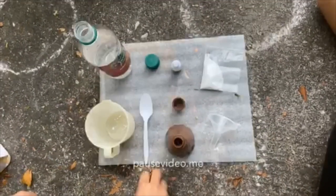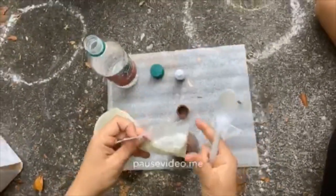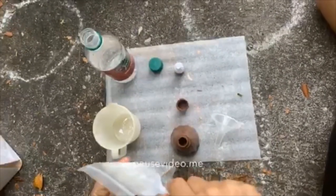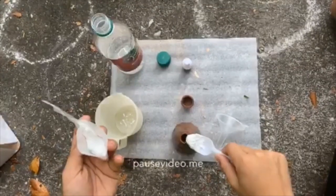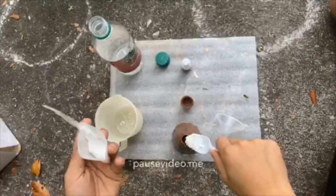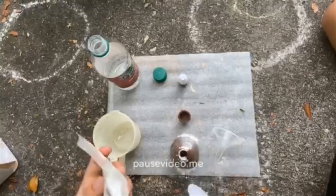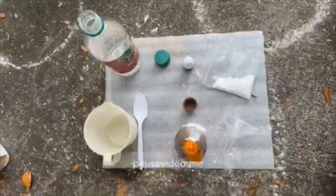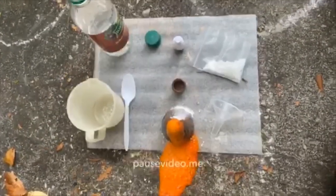Finally, add half a tablespoon of baking soda to the volcano and watch what happens. And there we have it, our volcano eruption.